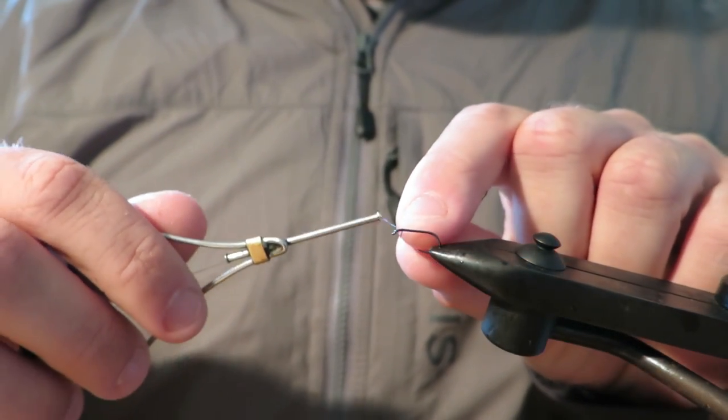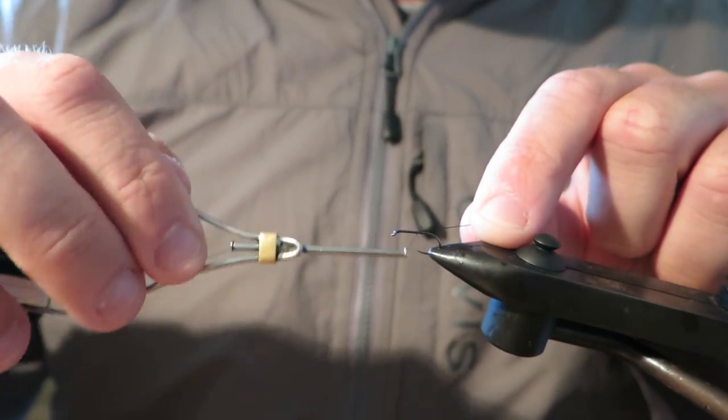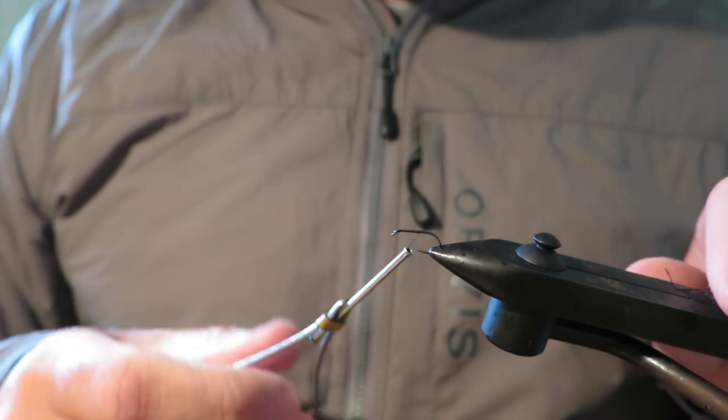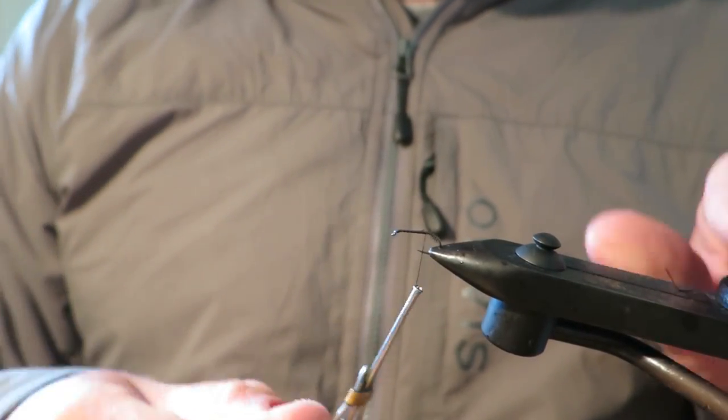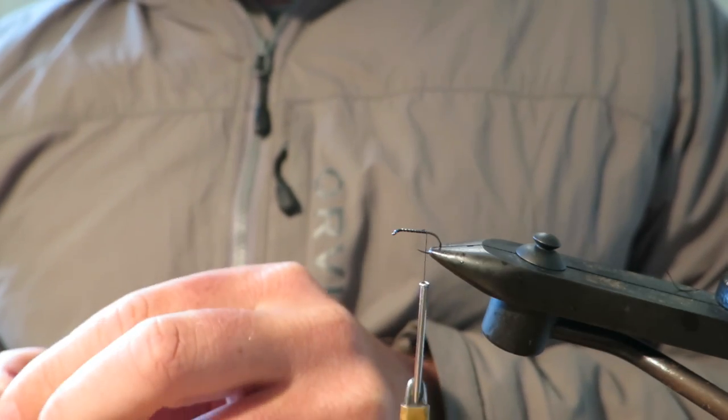I've got a size 14 hook here. I like to fish this fly on 14s and 12s. This one's on a Hanak 230 Stillwater hook. You'll find that Possum as a material is just really buoyant, so you don't need to fish too fine a wire hook for this.